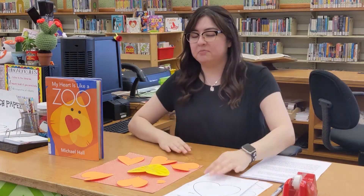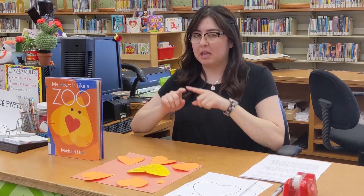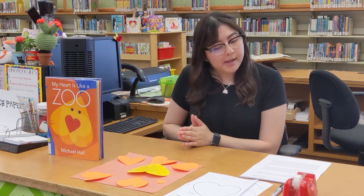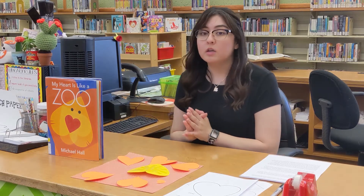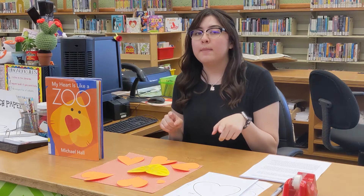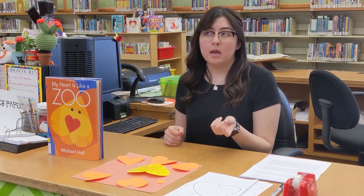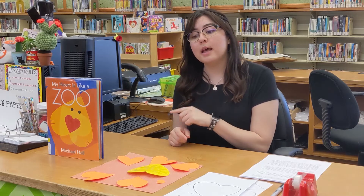If you don't have a printer, just make one giant heart and then a little heart. But if you do have a printer, you can get the template and just run it on. We've also uploaded the story time that goes with this craft onto our website, so if you missed it on Instagram live, feel free to go back and look at that.